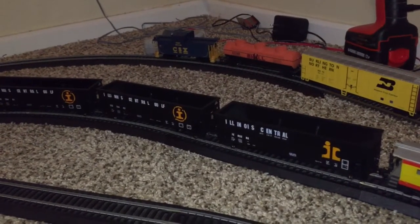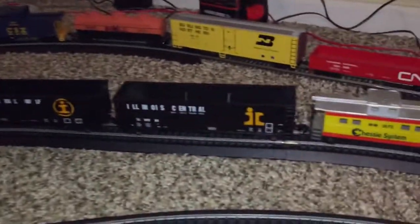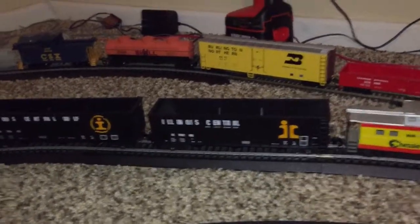I don't know what type of hopper these are — I'm too lazy to go look at the box. But all three of them are Illinois Central Gulf. These came in a three-pack. I'm just going to keep them on the track, so I'm not going to bother looking at them closely.